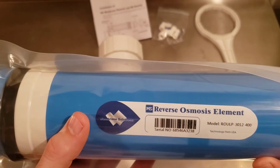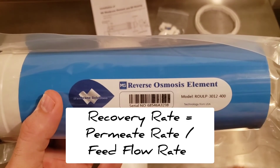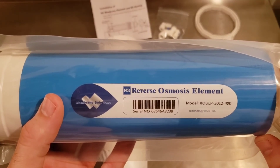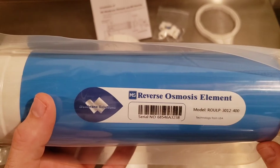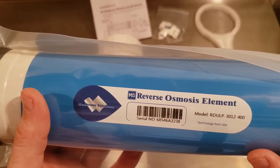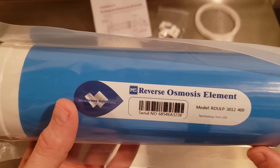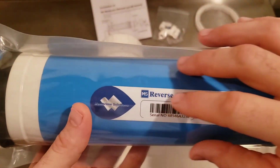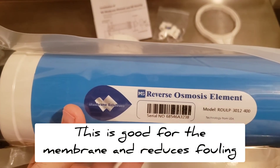Another thing to keep in mind is the recovery rate — the percentage of permeate compared to the feed flow. These are tested and rated at a recovery rate of 15%. So for every 100 gallons per hour of feed, 15 gallons per hour would come out as permeate in ideal conditions. For sap, you won't hit that. The key to keeping your recovery rate low — which is good for the membrane — is keeping your feed flow high. Higher velocity across the membrane creates turbulence that helps keep the membrane from fouling and getting clogged with sugar and other molecules.